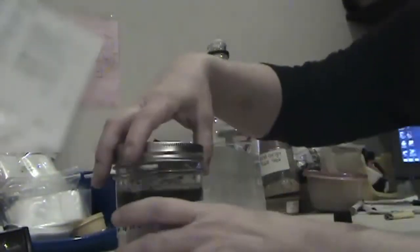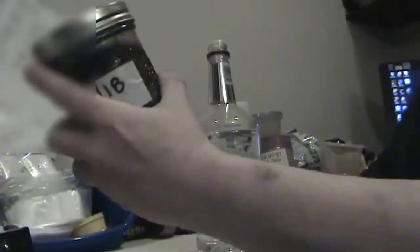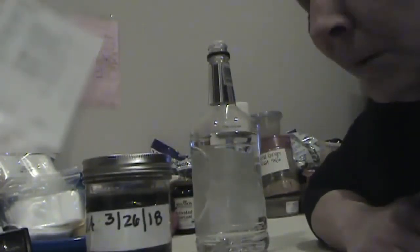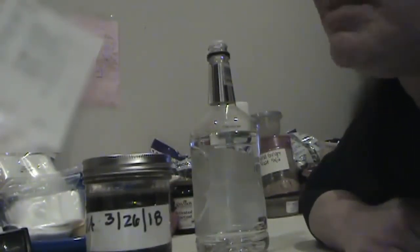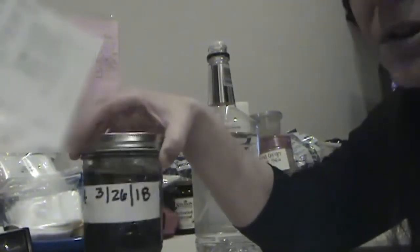Then you're going to put the lid on and make sure it's on really tight, and just shake it around to make sure everything's coated. Then you're going to leave it sit — I recommend two weeks minimum, but if you're in a rush you can do a week. The longer it sits, the stronger it's going to be.